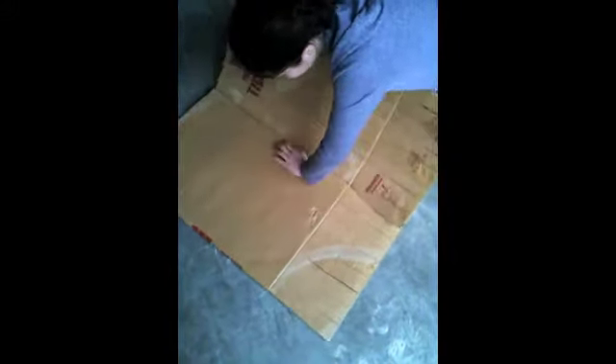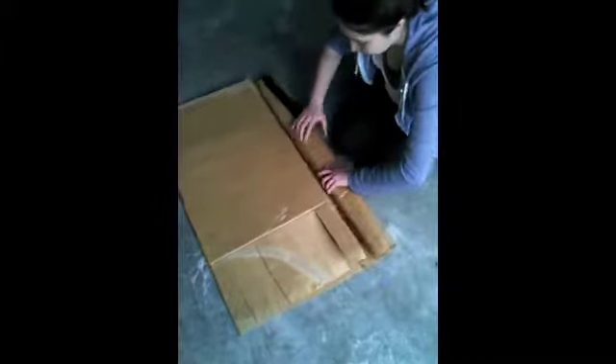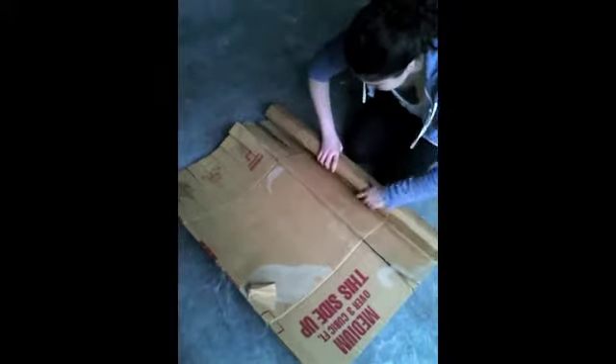Now you've got one side done — just flip it around and start the other side. Do the same on the other side, just bending. And see, there's the rolling — that helps a lot actually.